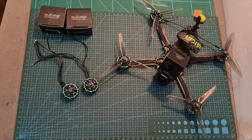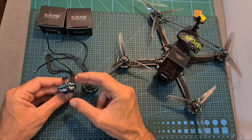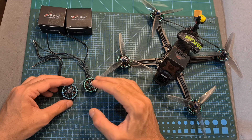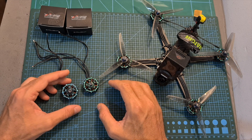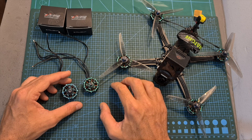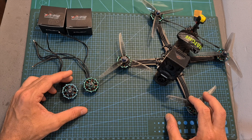Hello guys and welcome back to the main channel. Today I'm going to check the iFlight Zinc 2 2604 motor. In this video, I'm going to quickly go over its specs, bench test the two available KV versions of this motor using 5, 6, and 7 inch propellers, show you some flight footage, and give you my feedback after testing it out.